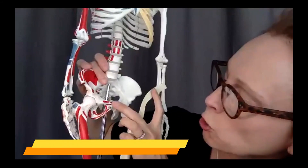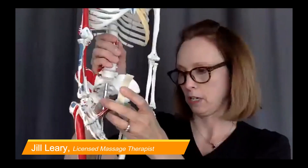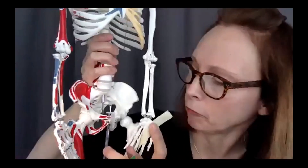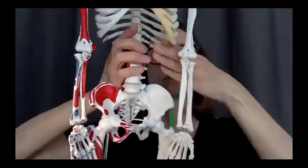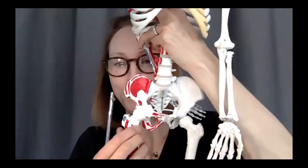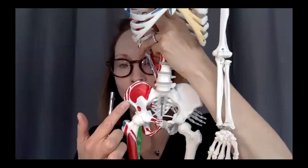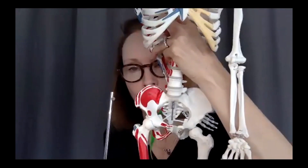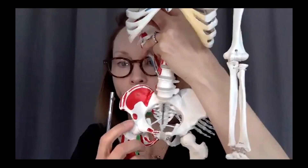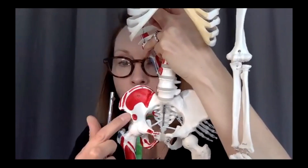The AIIS: anterior — towards the front; inferior — below something else; iliac — it's on the ilium, the big part of your hip bone; spine — a bony prominence. The ASIS is the anterior superior iliac spine, the bony prominence on the front of your hip. The AIIS you can't really feel because it's covered with soft tissue, but you can see it — that little red splotch is the origin for rectus femoris.